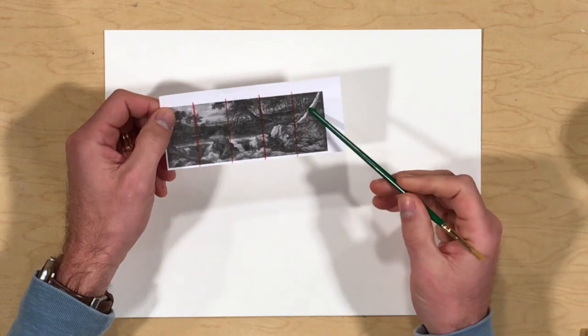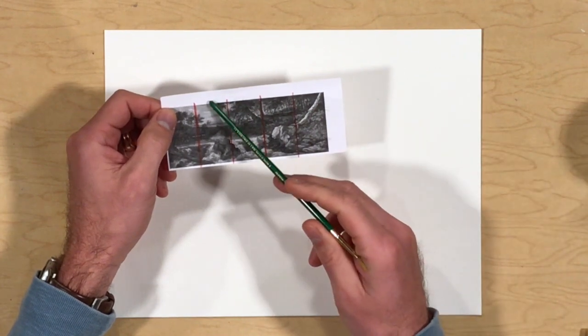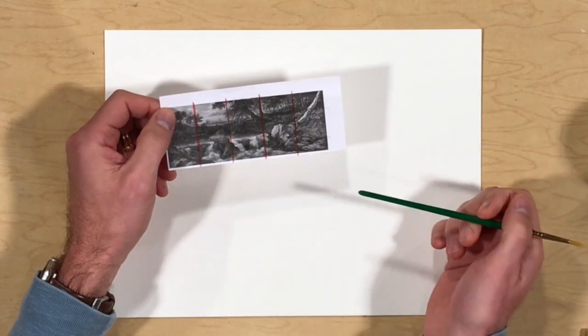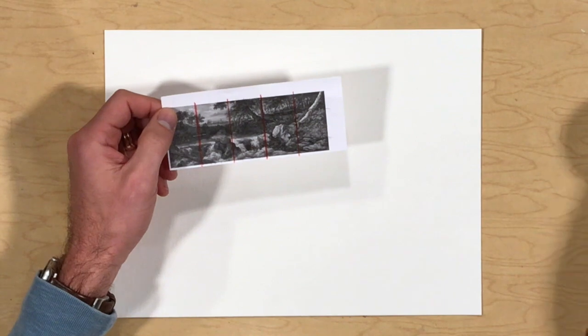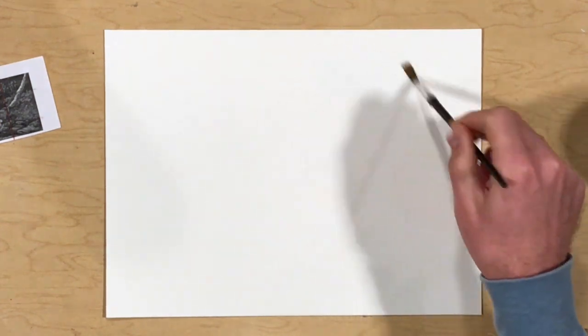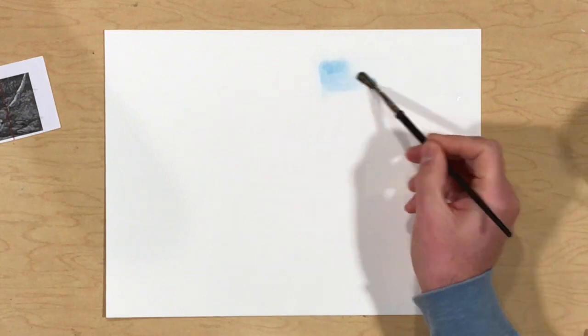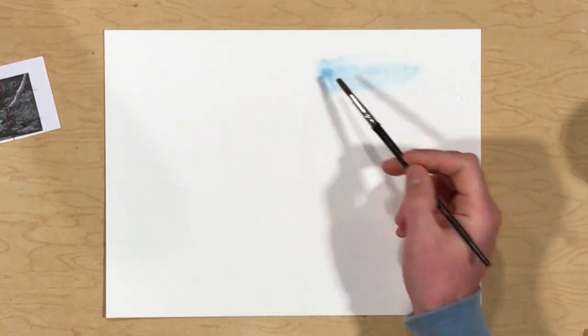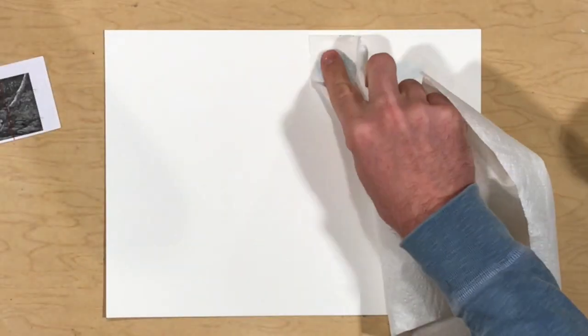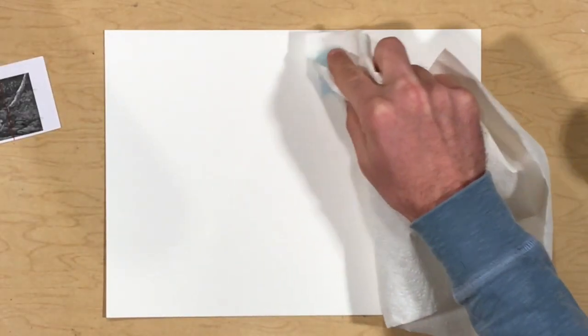As we begin our watercolor painting, it's critical that we recognize the values. We need to ensure that we keep and maintain the light values throughout the work, as we will then develop darker values by layering colors of watercolor. A trick to make your values lighter is to add water to the surface of your painting first, then mix a very light version of the color by adding more water. If that is not light enough, you can use a paper towel to make it even lighter.